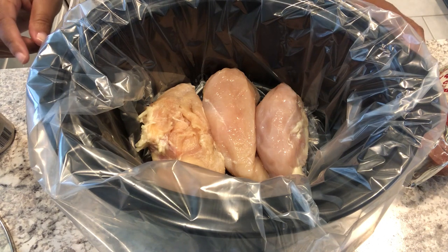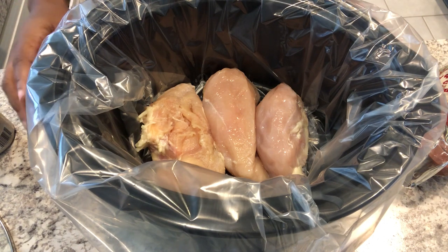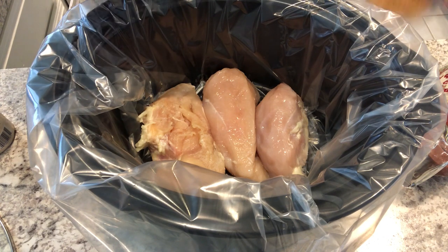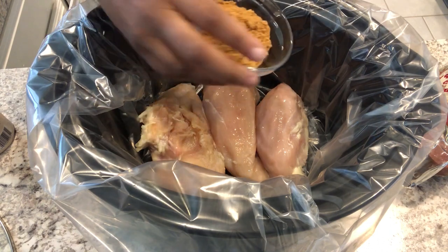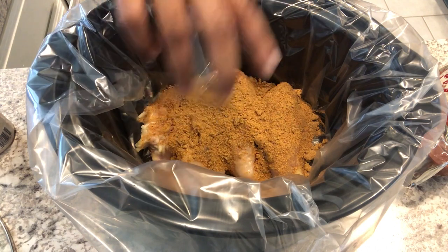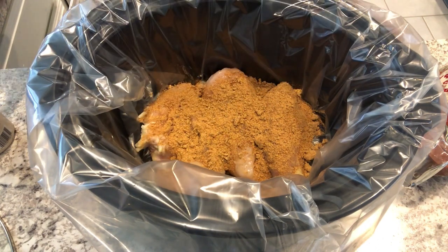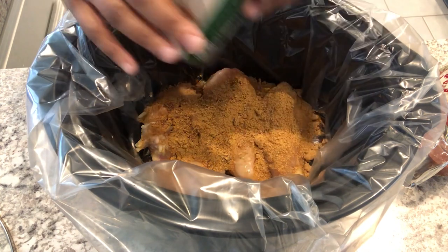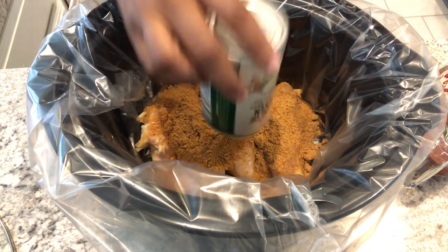For dinner today I am making crock pot salsa chicken. In my crock pot I've got a little over a pound and a half of chicken breast. I'm going to sprinkle the equivalent of a package of taco seasoning on top, and then I have a can of cream of chicken soup that I'm just going to add in.